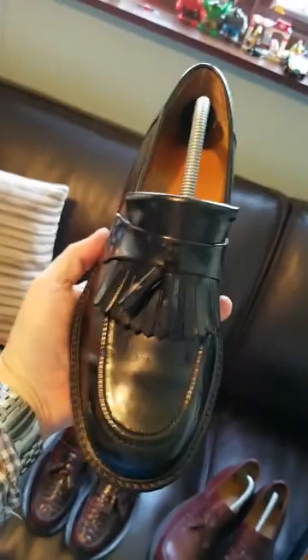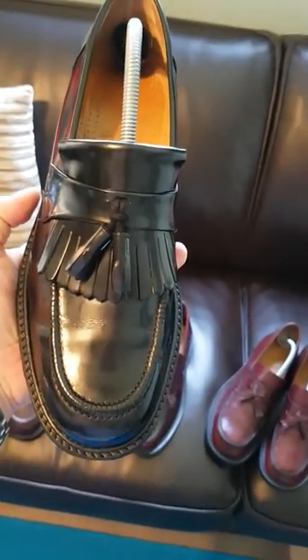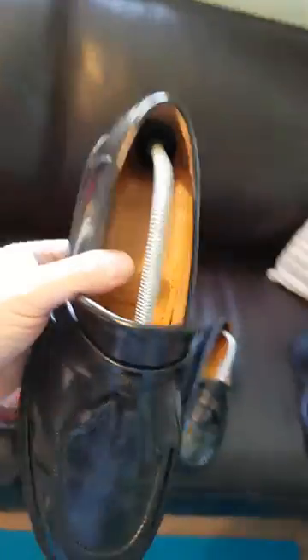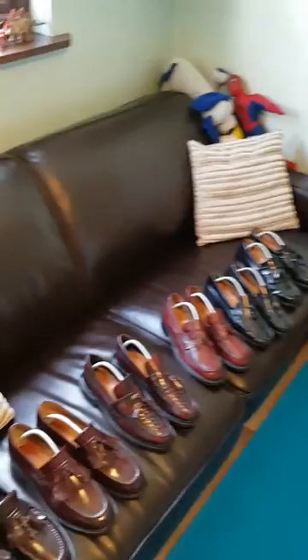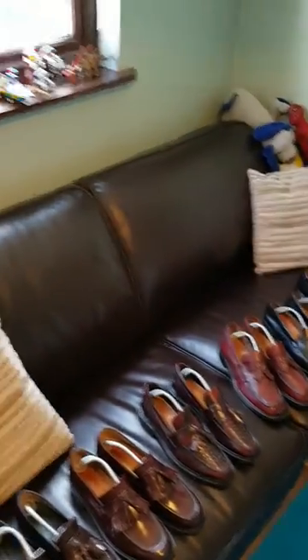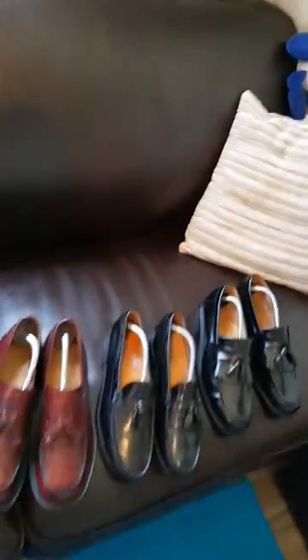Got another pair of the Warriors — these are great, another great shoe in black. They're a sort of cross between a Brighton and a Frank Wright, really really nice. High shine, leather soles. Really like those.